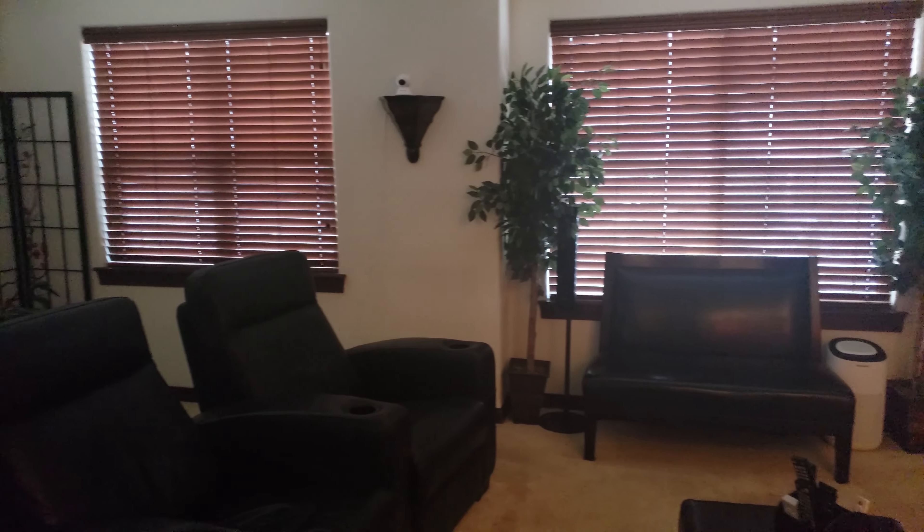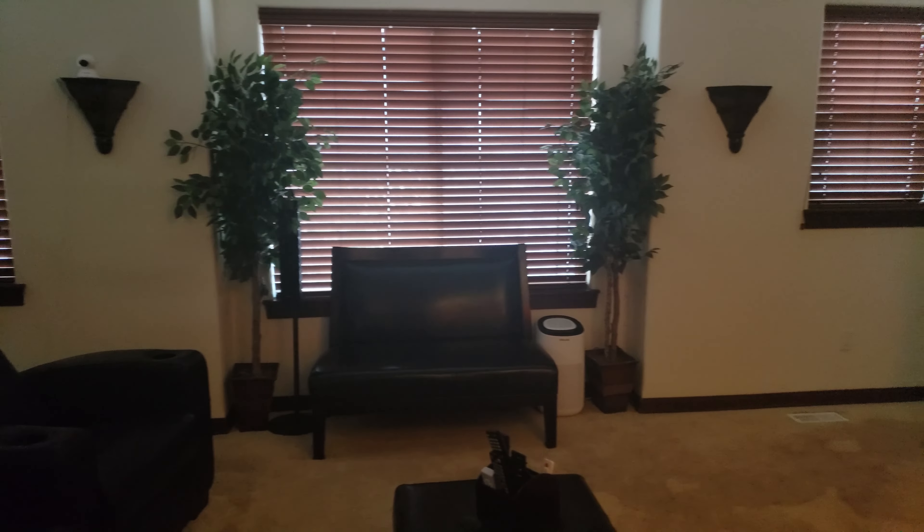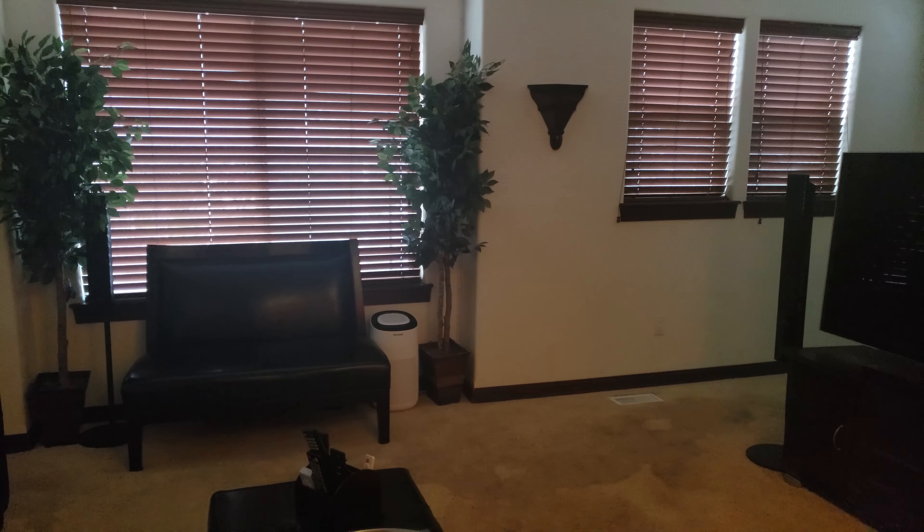I'm in need of updating my lighting. It's kind of dark in here. Let there be light.